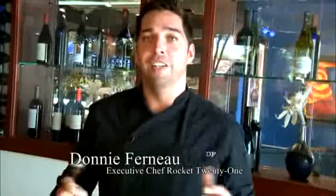My name is Donny Furneaux with Rocket 21 Restaurant here in Hillcrest. Today we're going to do southern style crab cakes.